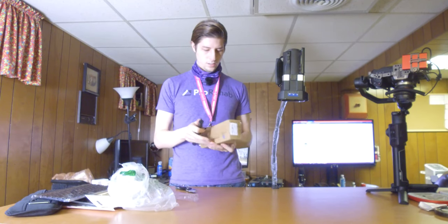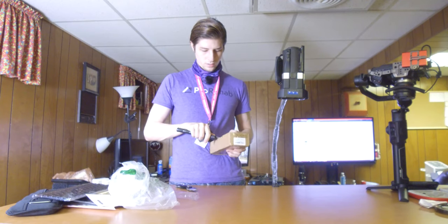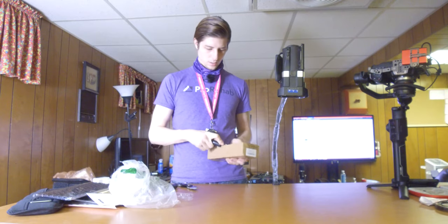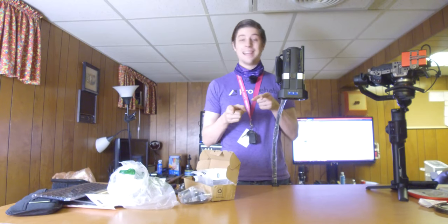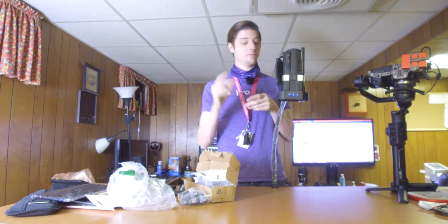And I think the last thing of today is just this monitor holder. Very crappy knife — thanks for watching, and I will see you next time.